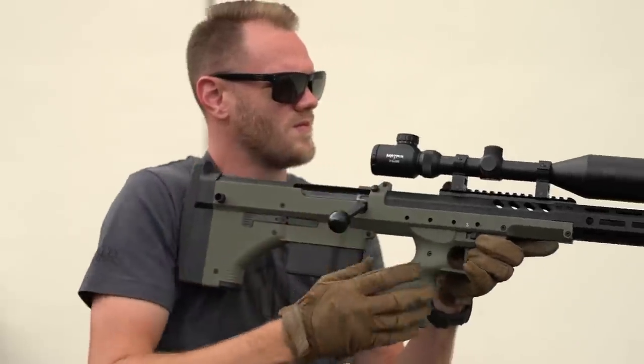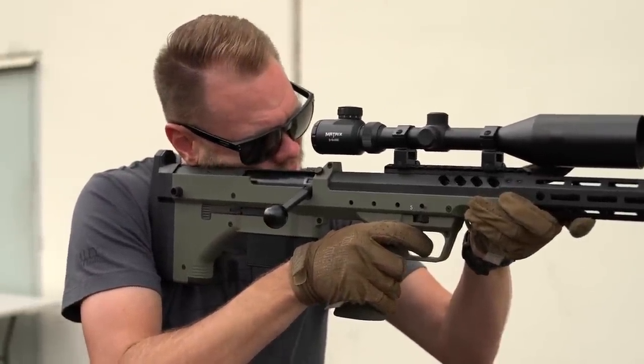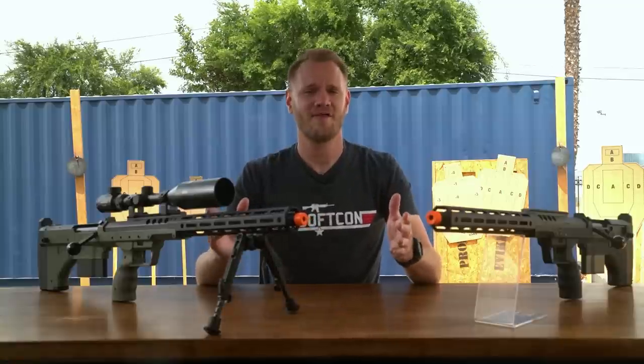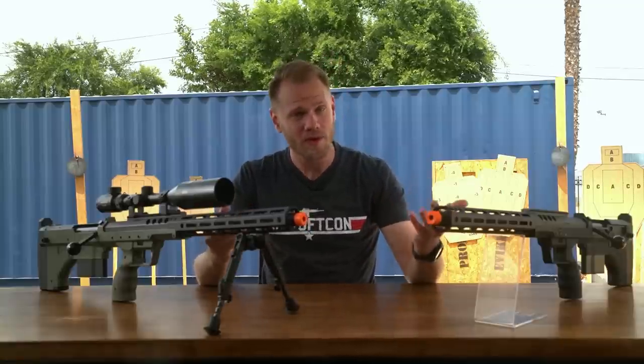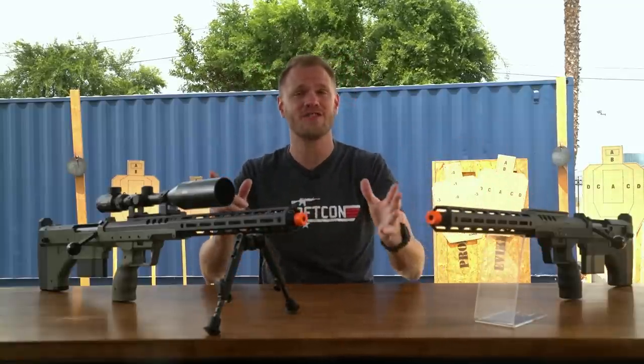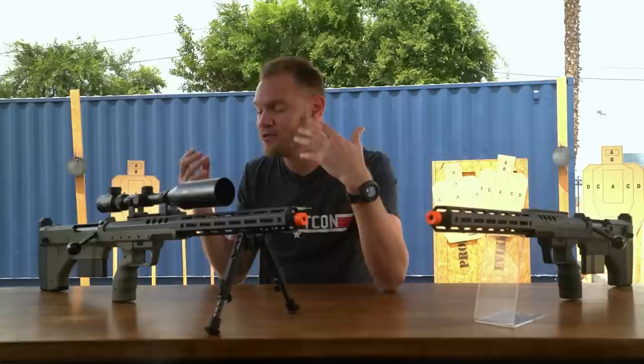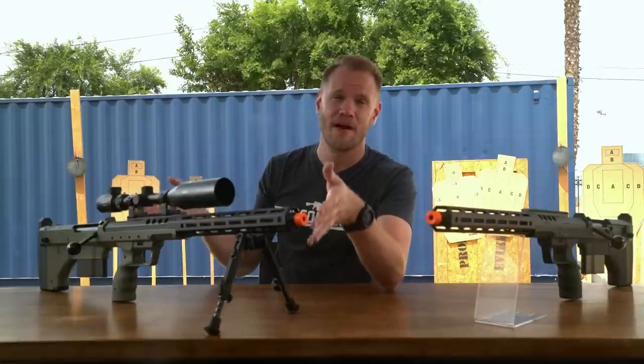The Silverback Desert Tech SRS A2 is a shining example of what an airsoft sniper should be. If you're a fan of bullpups and you want to snipe, or if you're a lefty and want something built just for you, or if you're simply looking for what is, in my opinion, one of the most ultimate airsoft sniper rifle experiences — then you need to pick up a Silverback Airsoft Desert Tech SRS A2 from our website, evic.com. Thanks for watching.